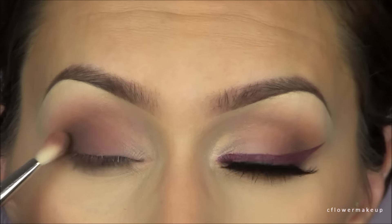I'm also going to run that along the lower lash line, and then I'm going to take that transition color I used before and just use that to blend out the lower lash line.